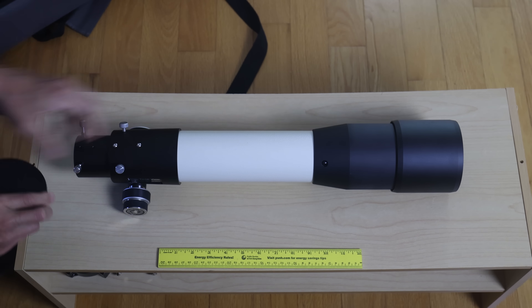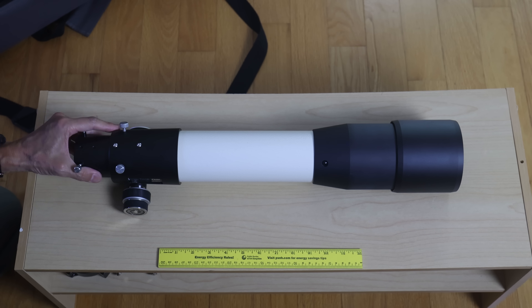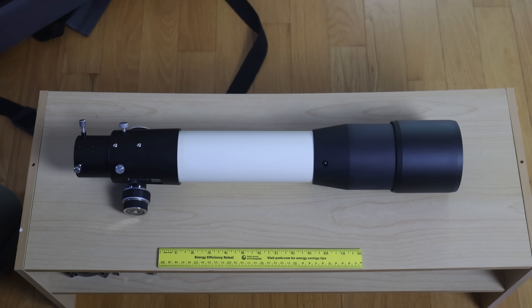Whenever I get a nice refractor in here, people always seem to ask if it's for sale. No — it's a demonstrator. You can't have this one; it's going back to Televue. If you're an old hand at this, you're probably fine with just getting a bare optical tube.